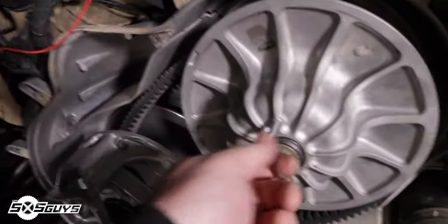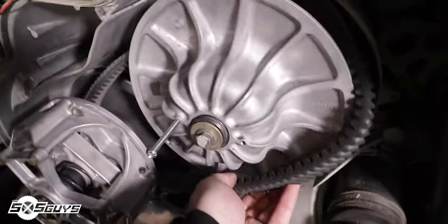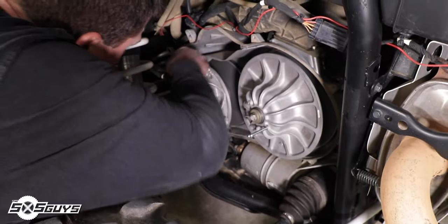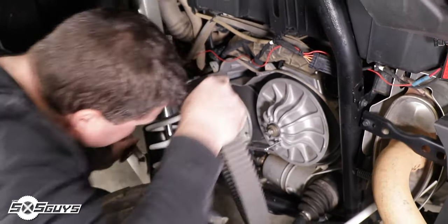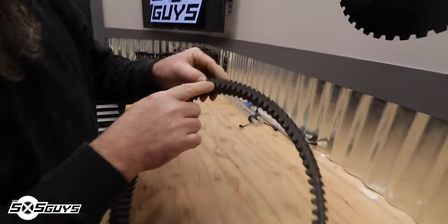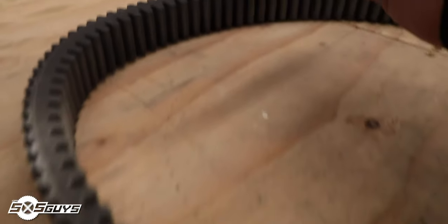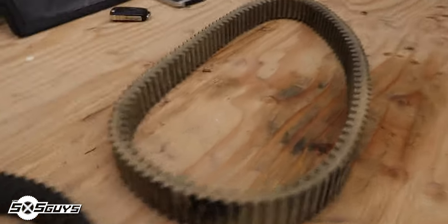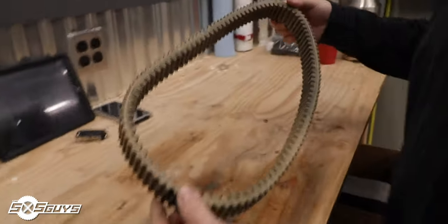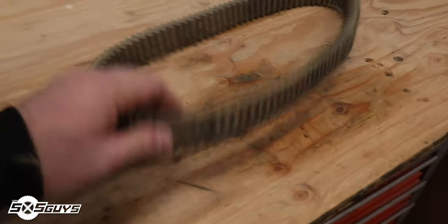We couldn't find the clutch tool, so a quarter-turn bolt will have to do. Managed to get it off one-handed. There's still a little bit of separation but not much — just dings from stuff coming in. Here's the new belt next to the old one, and the new belt actually looks worse than the old one. This is what a 2,300-mile stored belt looks like.